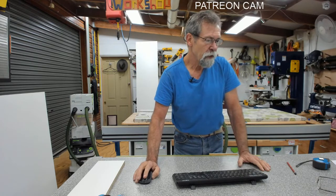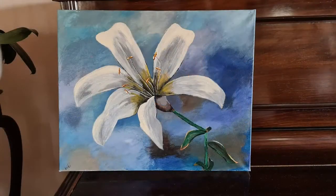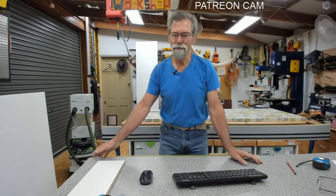Now I did say that I was going to show you what Vicki's been up to. Not bad, is it? She's getting quite good at these paintings. I love them. What do you think? It's pretty cool.